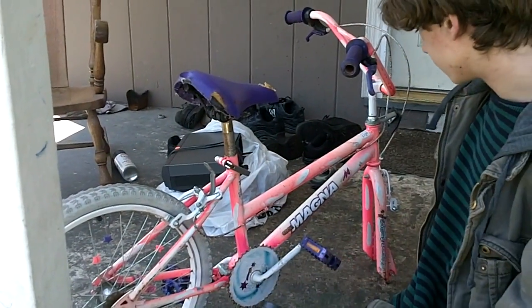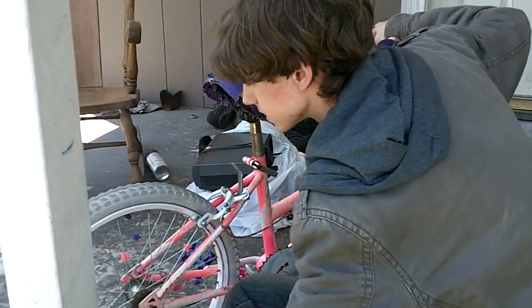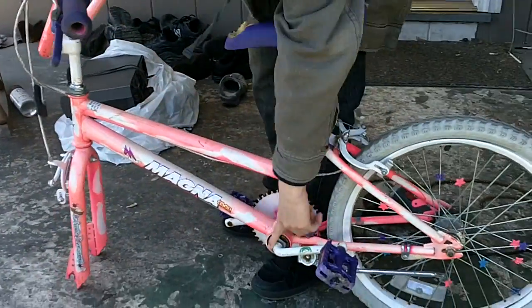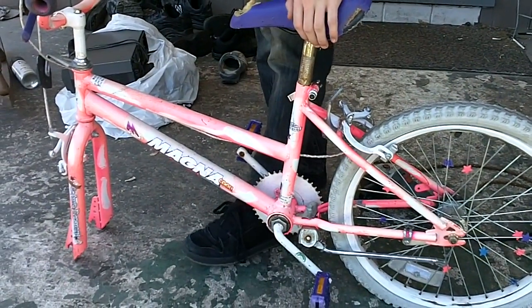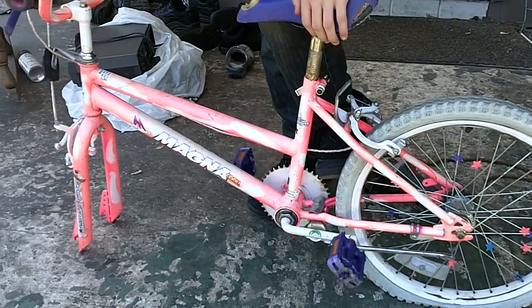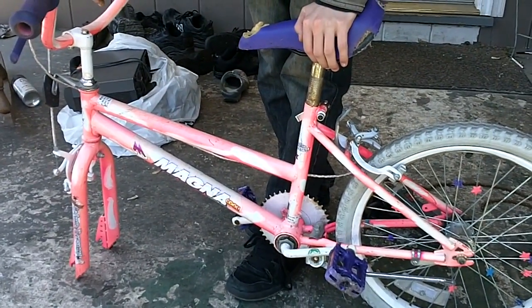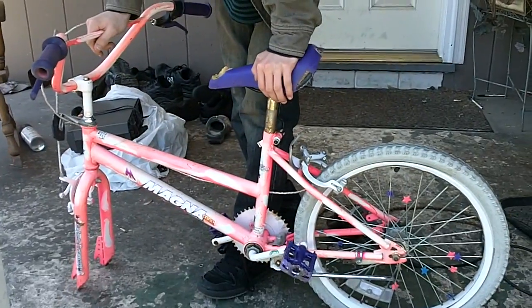Now that the chain guard and chain are off, another piece that some people have problems with is this — I have no idea what it's called. It took me a while to figure that out. I'm sure some people figured it out much faster, but I felt like a dumbass when I did. It's just a matter of force.